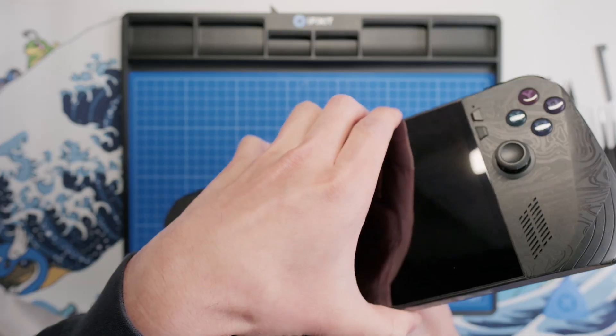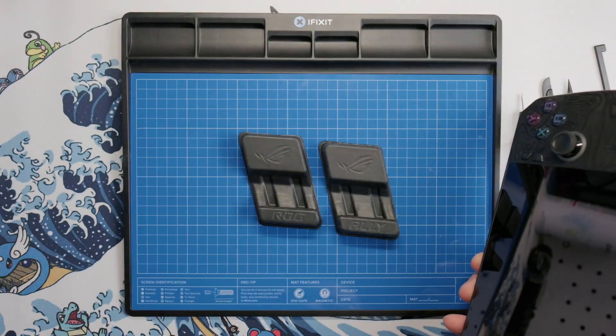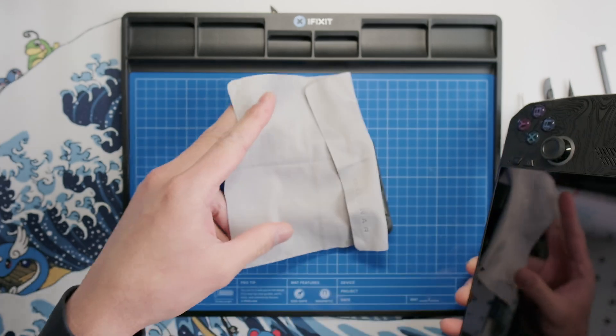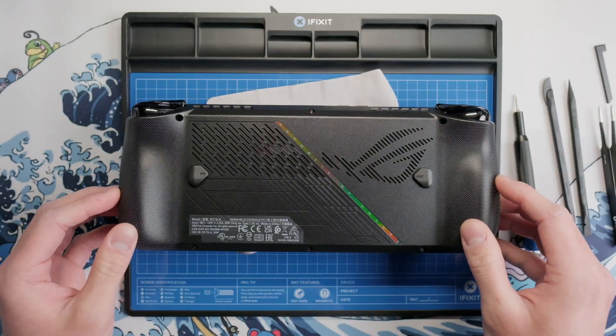In order to protect the joysticks from getting damaged when we're unscrewing the back shell, I like to use the cardboard stands that the Ally X came with, along with a microfiber cloth, so that the screen is protected and the device doesn't move around too much.